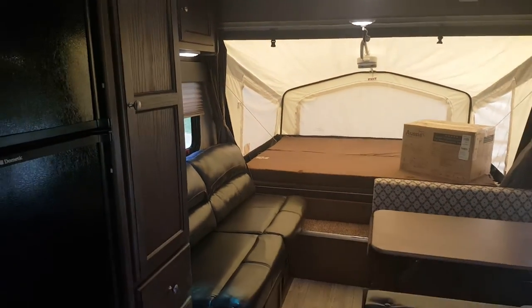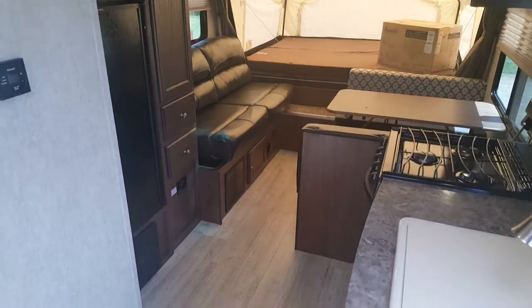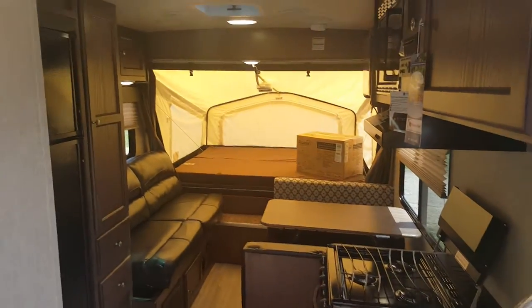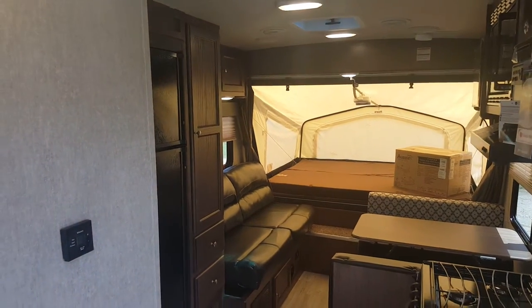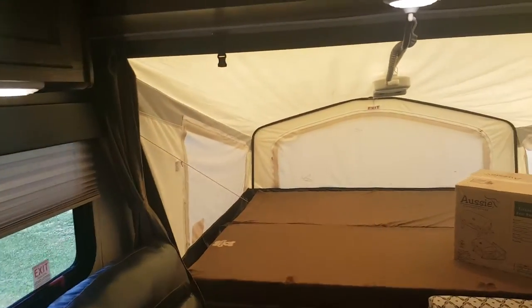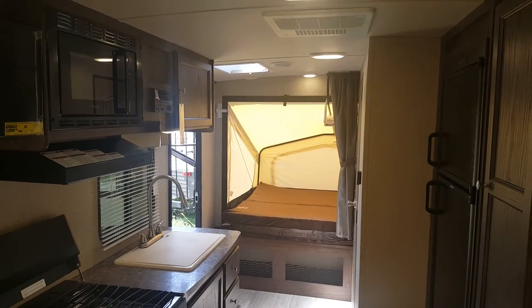Again, this is the 2017 Solaire 163X. We now have it in stock at Campwood RV in Stratford. My name is Jonathan Allen — thanks for watching our video. Come on in at any time and take a look at this great floor plan. We have quite a few Solaire floor plans in stock and we always have them on order. You can check them out on our website at campitrv.com, or stop in and see us. Thanks, have a great day.